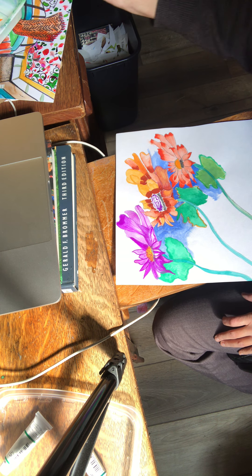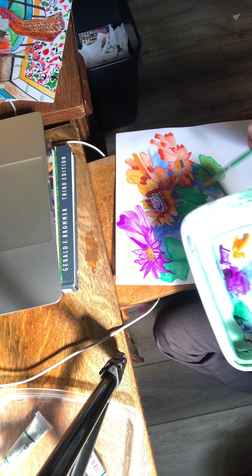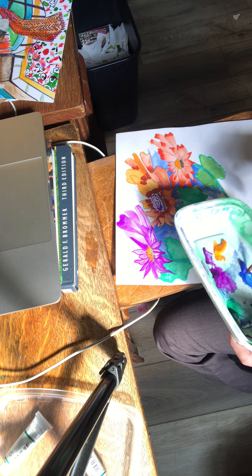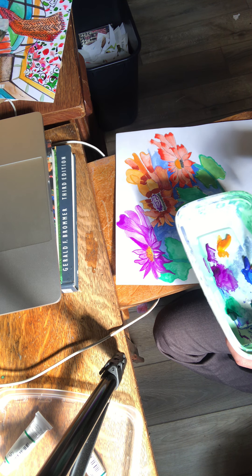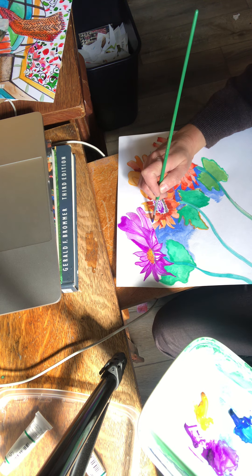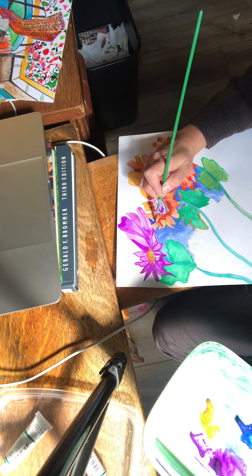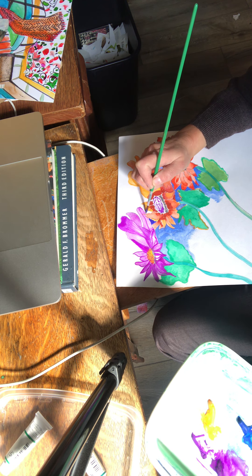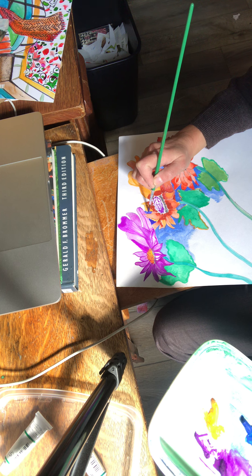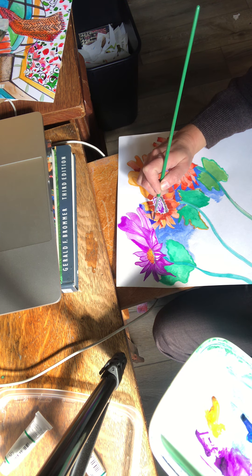You can really get transparent with it. It's very similar to watercolors or tempera paint. With gouache you can kind of get that opaque look if you want to build up with it too. I was trying to get that more opaque quality in here. The opaque is a nice contrast with the watercolor — there's a little bit transparent there.